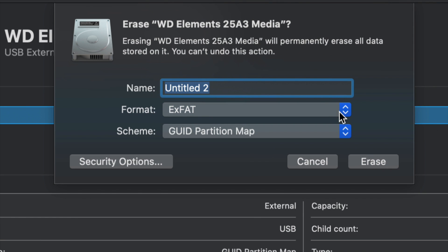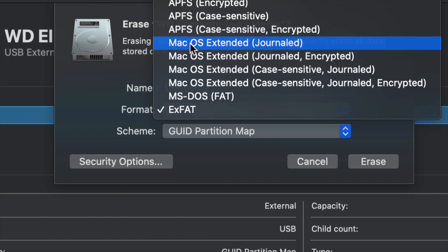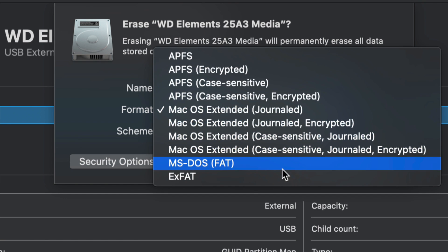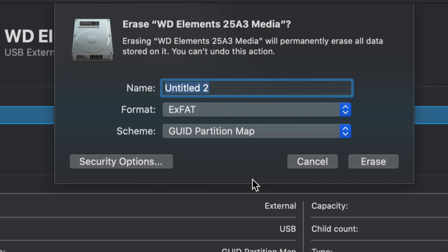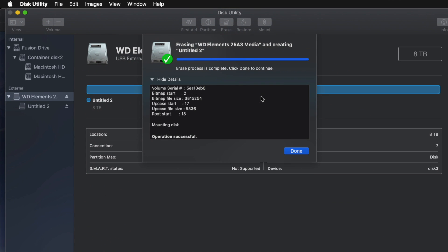If you don't care about PC compatibility and just want it to work with Mac, choose Mac OS Extended (Journaled). A PC will not recognize this format — so that's both a good and a bad thing depending on what you want. Just choose the one you want, click Erase, and you're pretty much done — it's all set up.